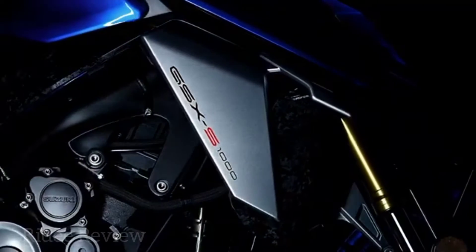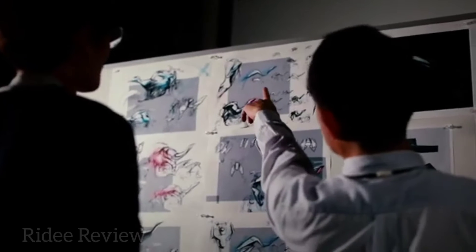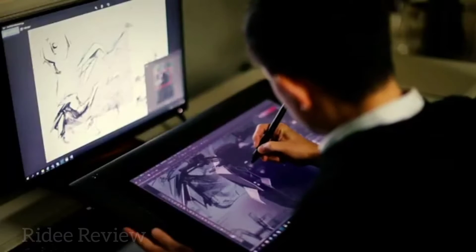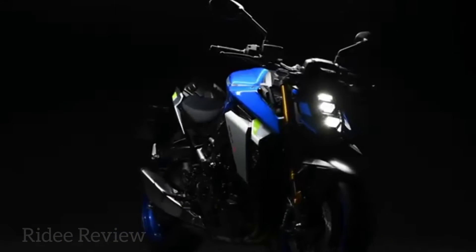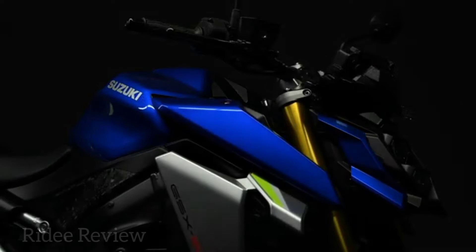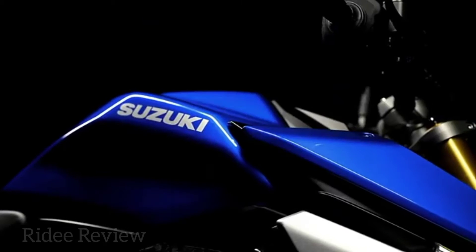When it came to redesigning the GSX-S1000, high on the list of objectives for the team of engineers and designers was a new look. And immediately obvious is the bike's new aesthetic. The bodywork and lighting is completely new with a focus on sharp, angular, aggressive lines and a powerful stance with a mass forward demeanor.